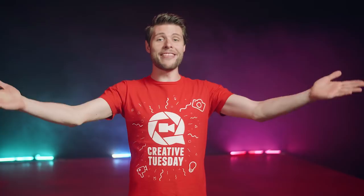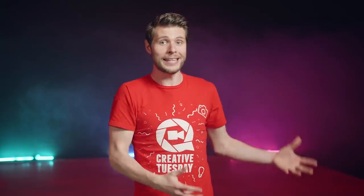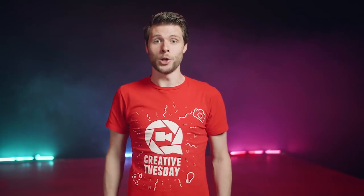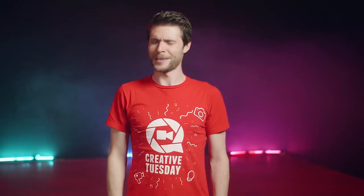And that was it again! Thank you guys so much for watching, thank you Rocketstock for the support, and if you would like to see some more behind the scenes, make sure to follow us on Instagram — there's a link in the description below. And as always, stay creative!